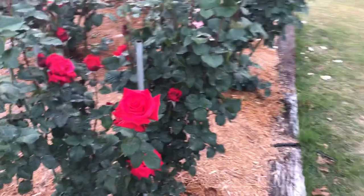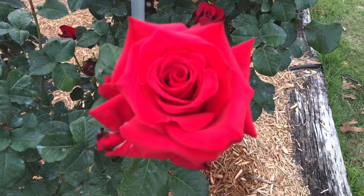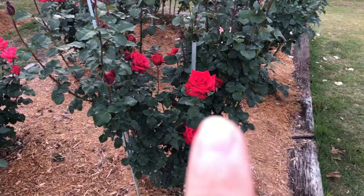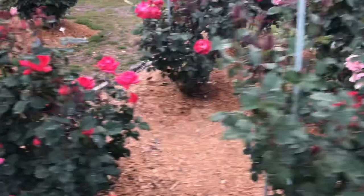We're going to end with roses, because that's why we grow them. This is Let Freedom Ring — brilliant red color. It's often later in the garden in terms of blooming. You can see that most of my garden, some of the blooms are getting past peak, like Gemini over there, whereas Let Freedom Ring — this is actually one of the first couple of blooms on the bush, with lots of buds yet to come. So it's later in the season that it blooms.